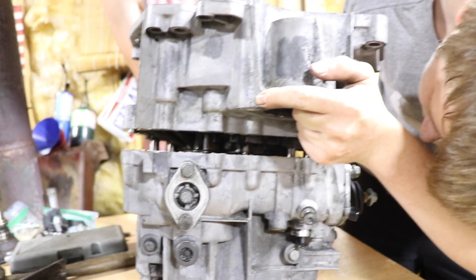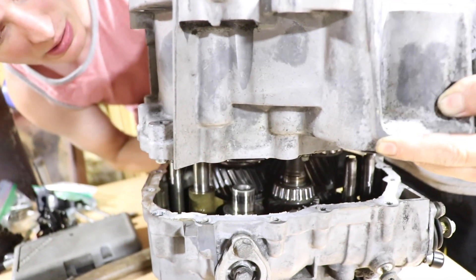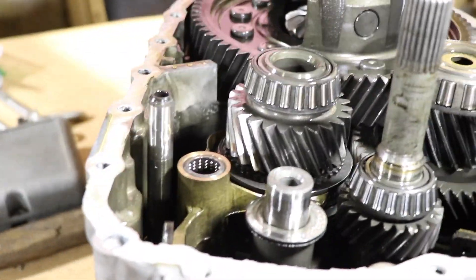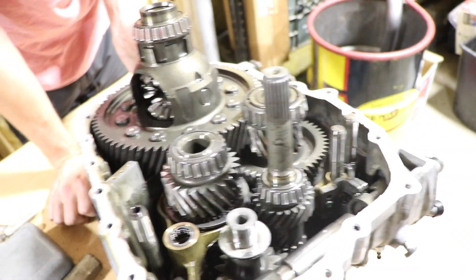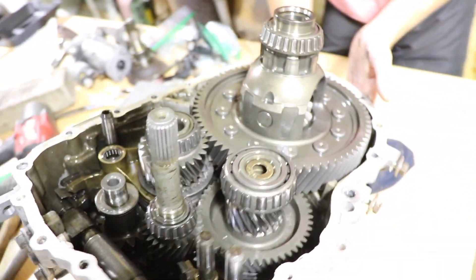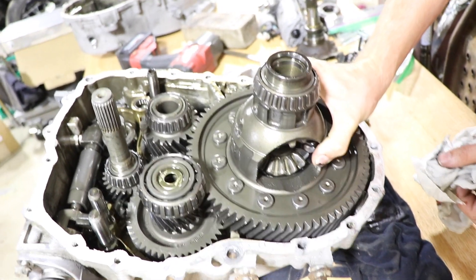There's a shift fork right there — it looks like it'll slide out. It's got a little bearing on the side. Whoa, look how freaking hollow that thing is! That's the one where you make the shaft for — you gotta drill out the rivets. No saw needed, just drill them out.